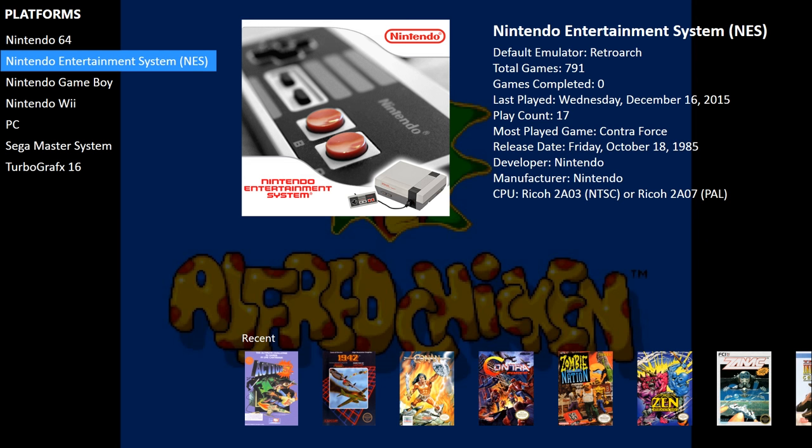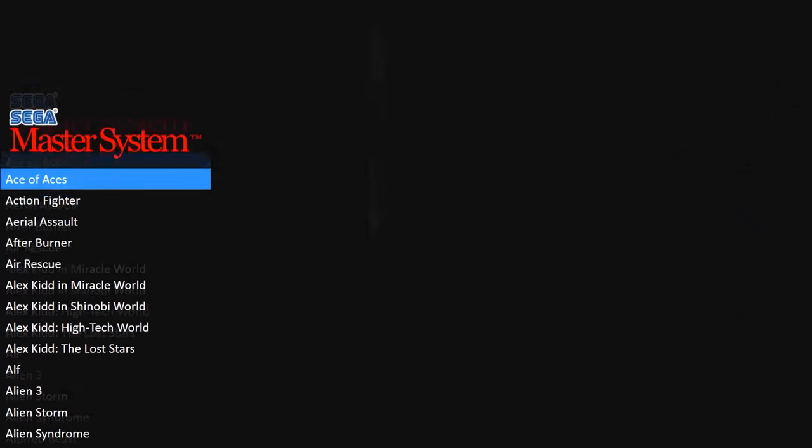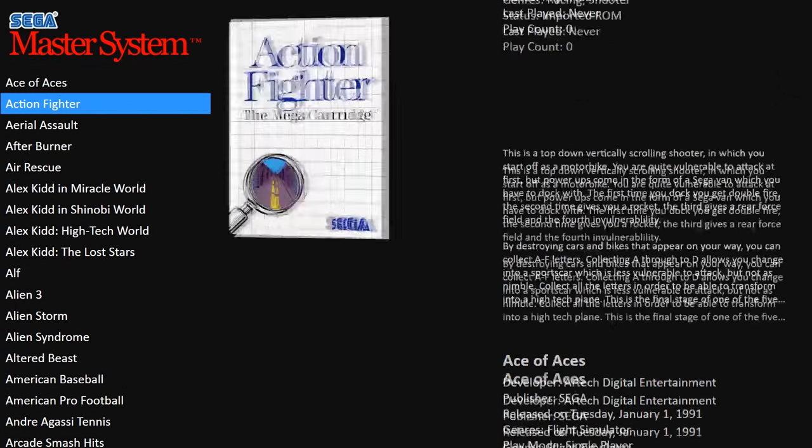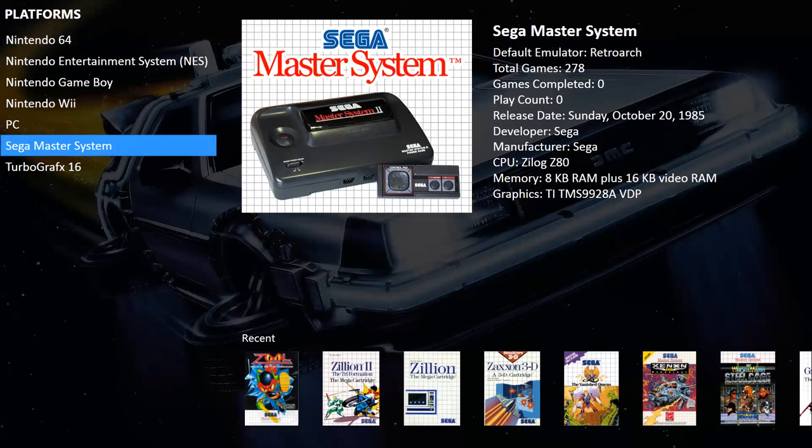Let's say we just added the Master System — this is what will load as default when you use the scraper as-is. It gives you the screenshots, the box art, all the information — everything is there for you, done as standard. No messing around, no tracing down Master System box art manually. It's all done for you, and that's what I think sets this apart from all the other front-ends out there.